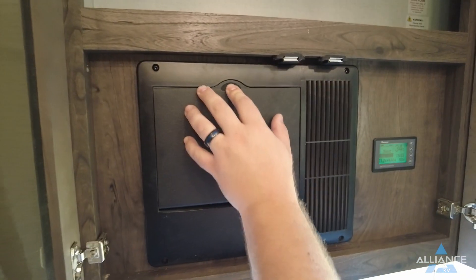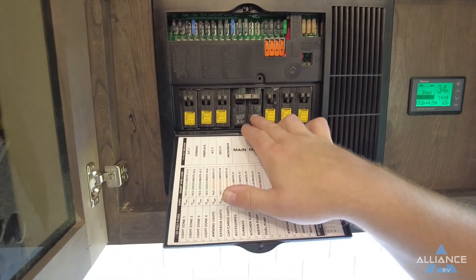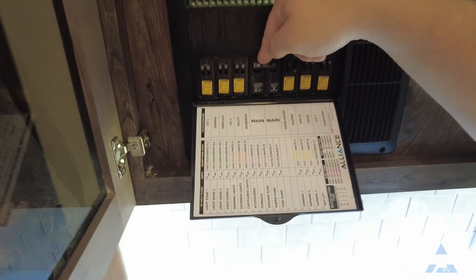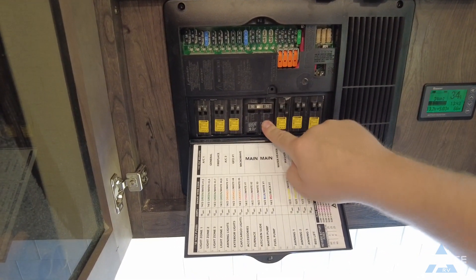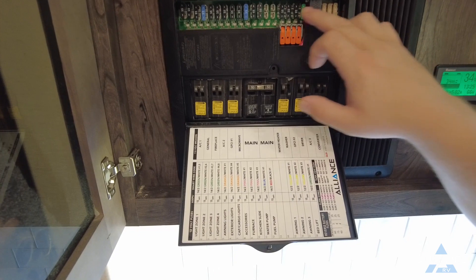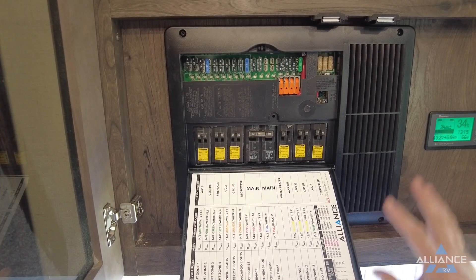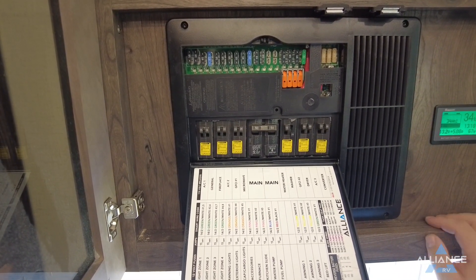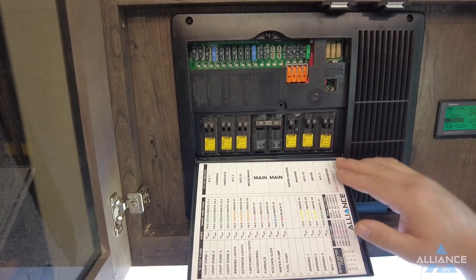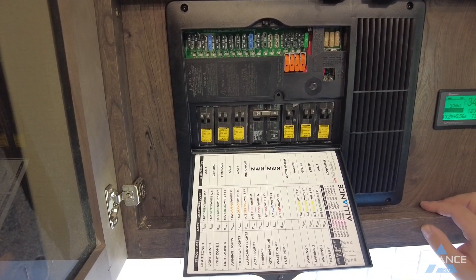Moving to the converter and breaker panel — very similar to a Paradigm system. Shore power comes in on the 50-amp breakers, which will have a bridge across both individual breakers. This is where both generator power and shore power come in, powering every circuit in the panel. It also powers through the converter all the 12-volt DC circuits. When plugged into shore power, the converter powers your 12-volt systems rather than drawing from the battery. When boondocking, none of the 110-volt circuits are active.